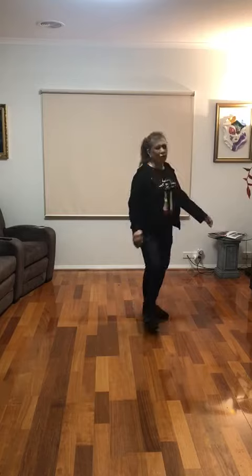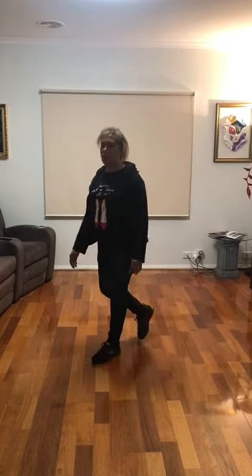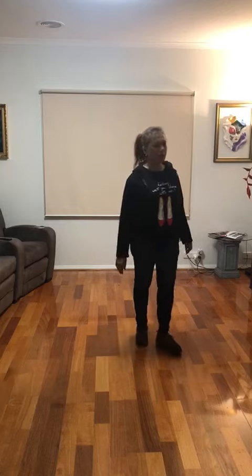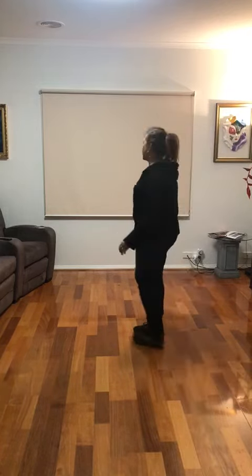Turn half right, cha cha cha. And repeat the same steps: cross, recover, cha cha cha, cross with the right, recover, turn half right, cha cha cha.